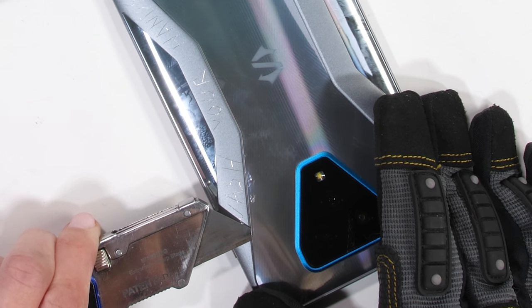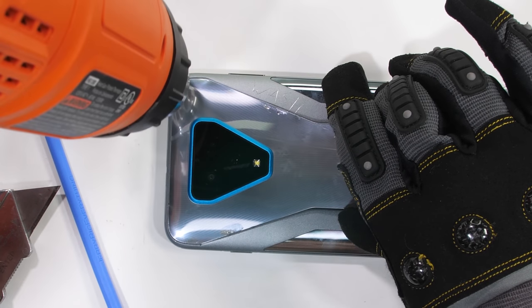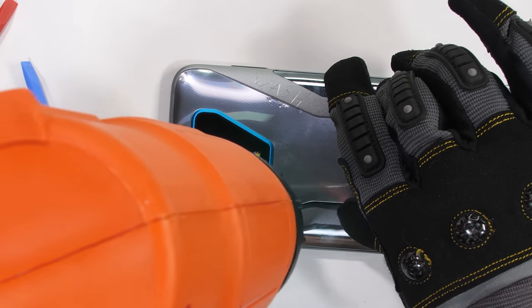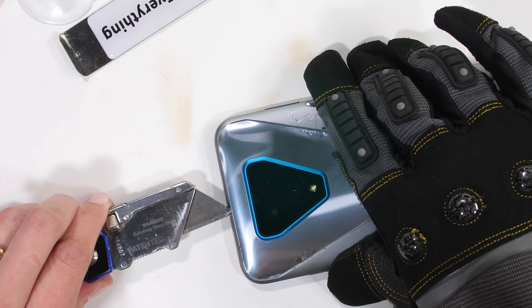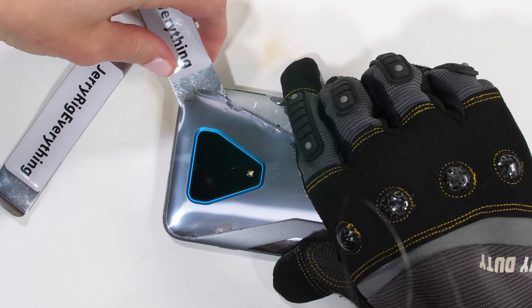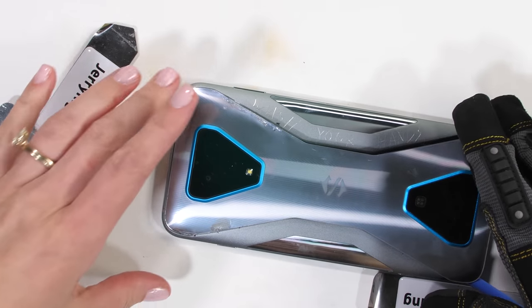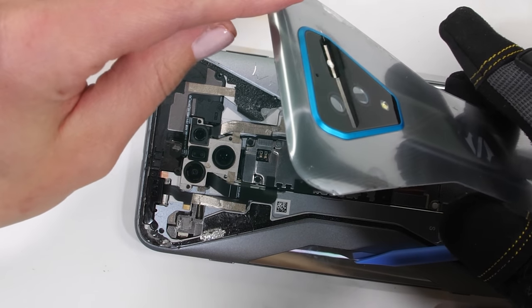I feel like the shark and I just got thrown into the deep end together. I'm adding a lot of heat because I've been told that glass is glass and glass can break. Apparently the heat gun can also burn the table if you're not careful, but after a whole lot of razor interaction the back glass finally comes away from the phone, revealing a whole lot of inside stuff.